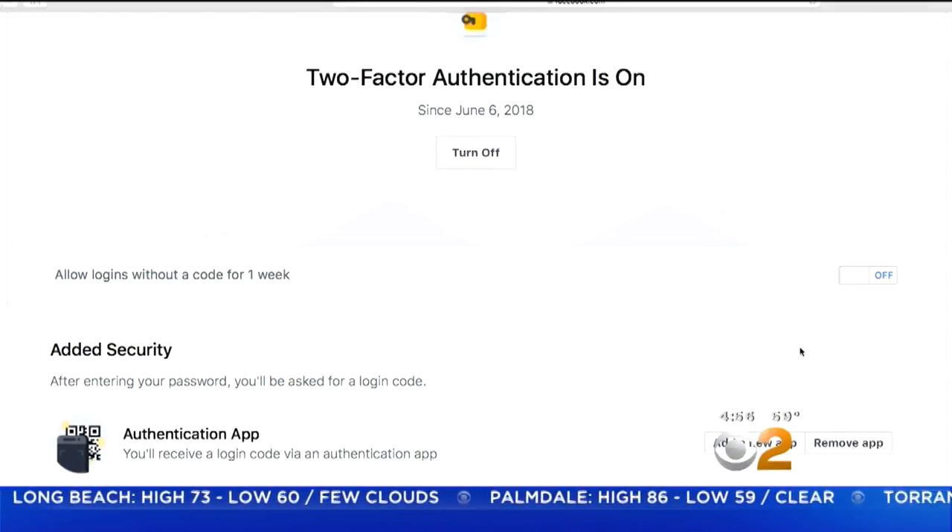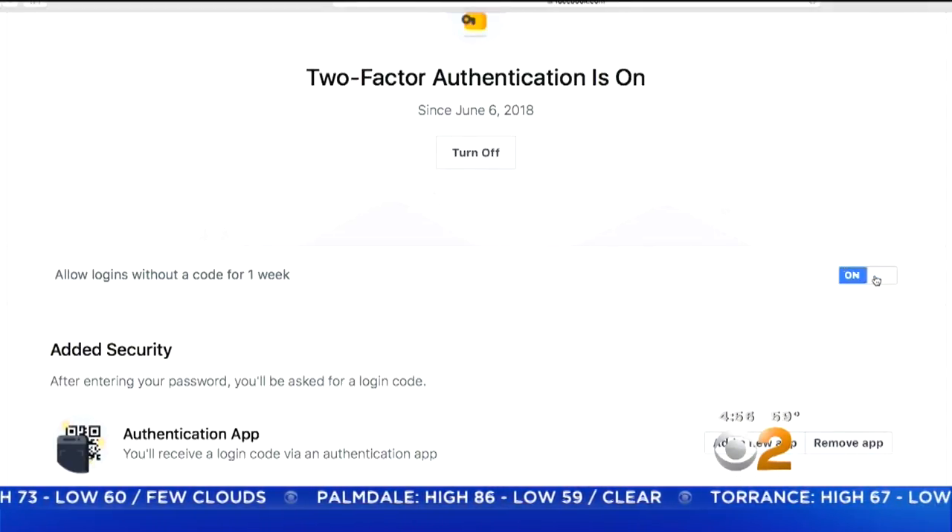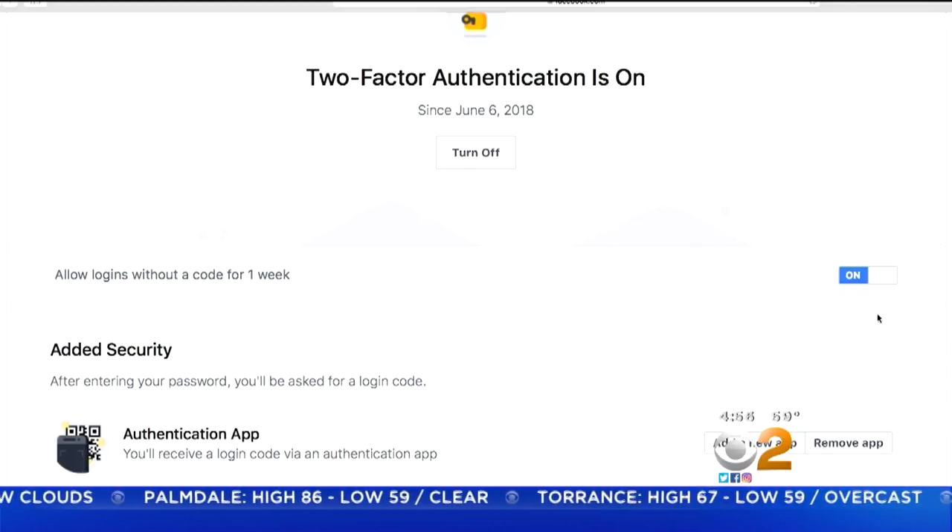You can choose to enter the code only once a week rather than every time you log in by selecting the toggle. In San Francisco, I'm Lexi Savitas with CNET for CBS2 News.